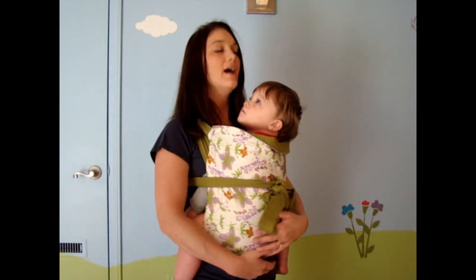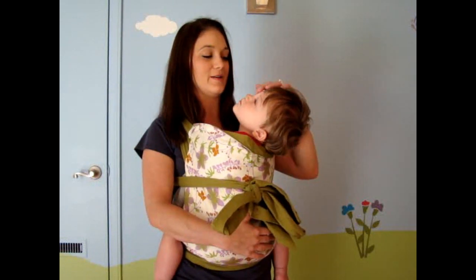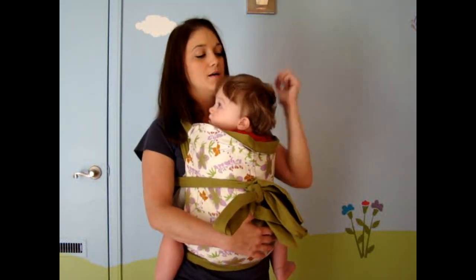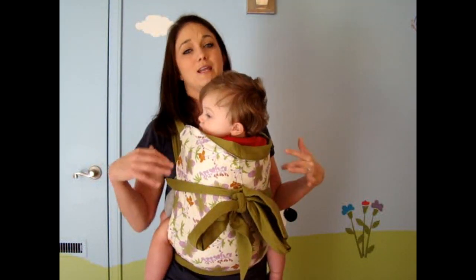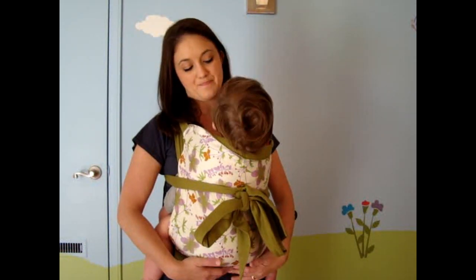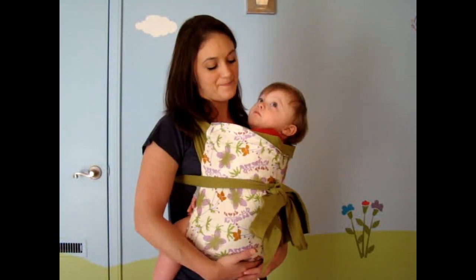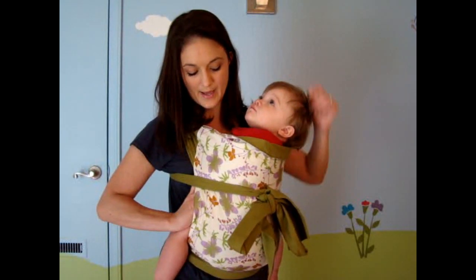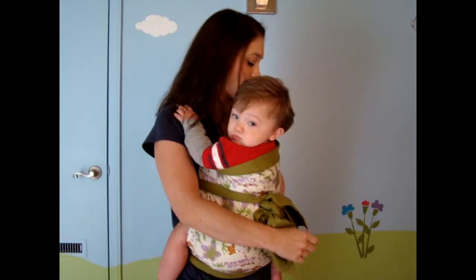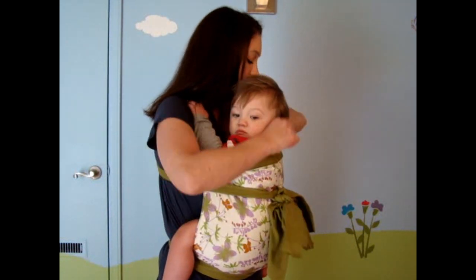So this is the front carry. I can't show you the back carry because it's not safe for me to put my son on there since he's not very cooperative. Maybe one day he'll allow me to do the back carry. But like I said, you can pull your baby's arms out if they are awake and want their arms free — that is perfectly okay.